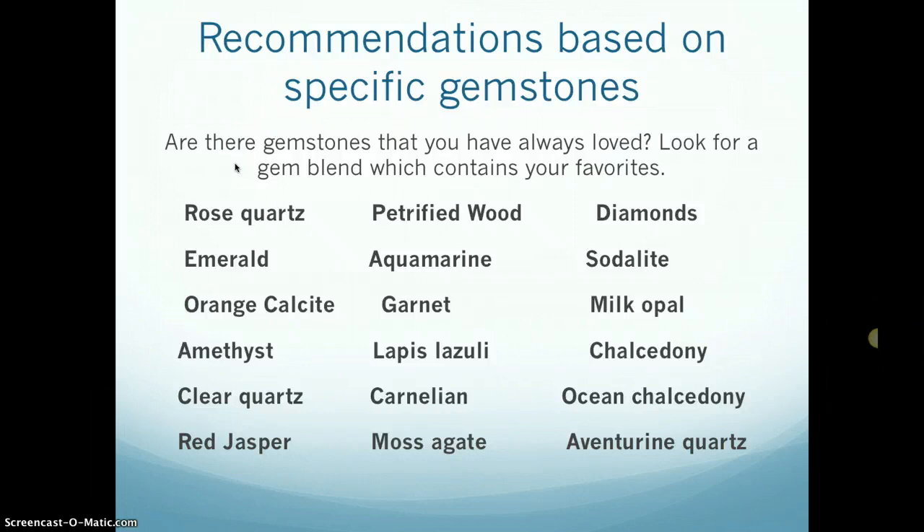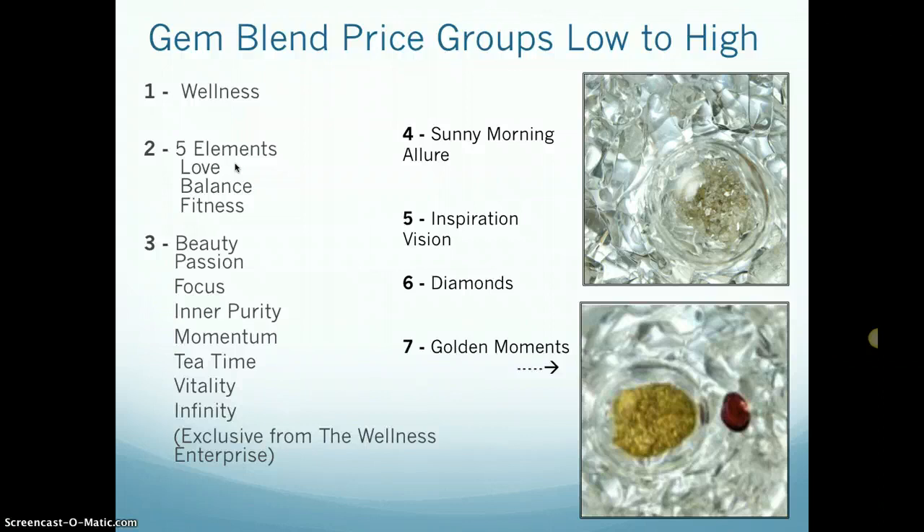If you have a specific gemstone you like — maybe you've always loved diamonds or really like garnet — you can pick your blend based on that. There's a list of the gems in each VitaJewel bottle, and they're grouped by price from low to high, categories one through seven, with wellness being the least expensive and diamonds and golden moments being the most expensive.